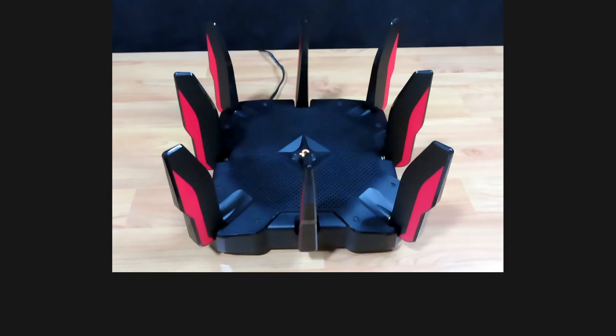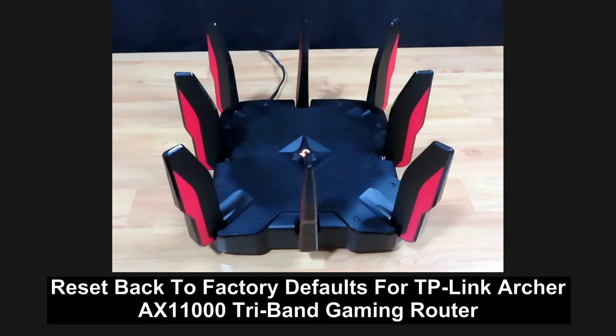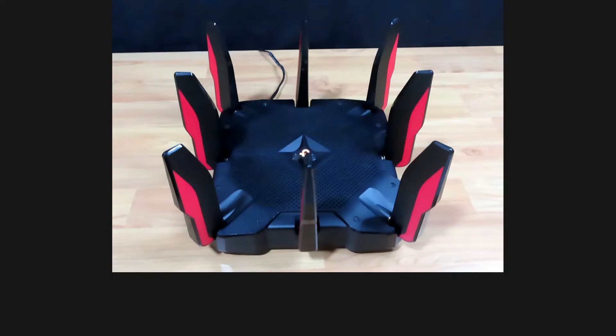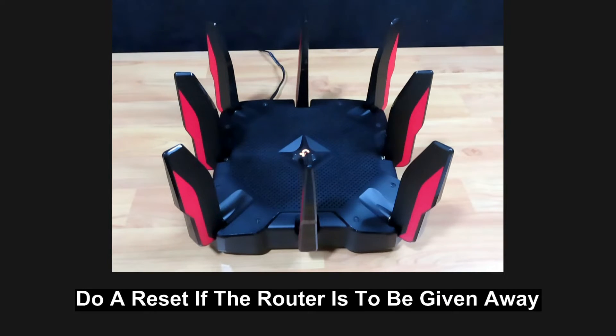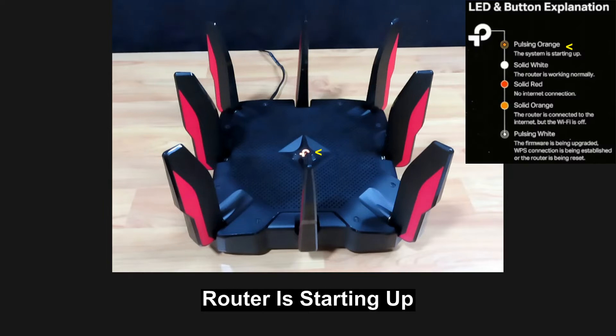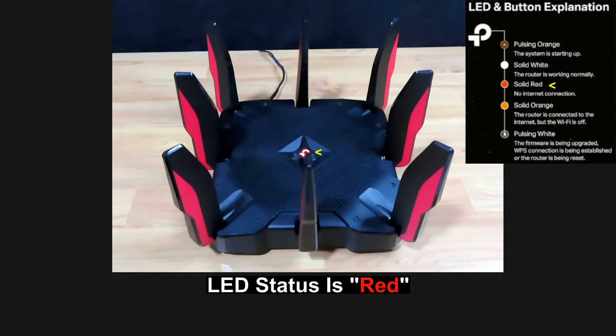We're going to show you how to do a reset back to factory defaults for your TP-Link Archer AX11000 tri-band gaming router. You may need to do a reset if you have changed your internet service provider, or if you are giving this router away to your friends.